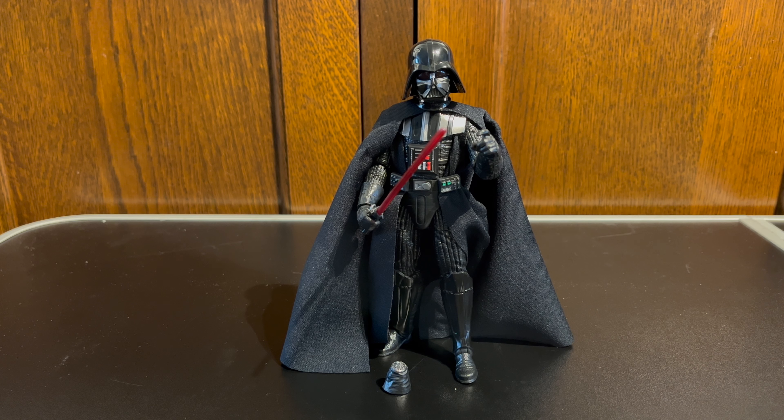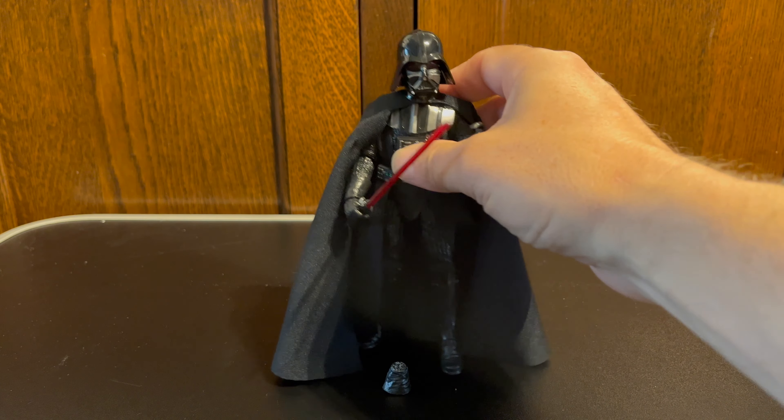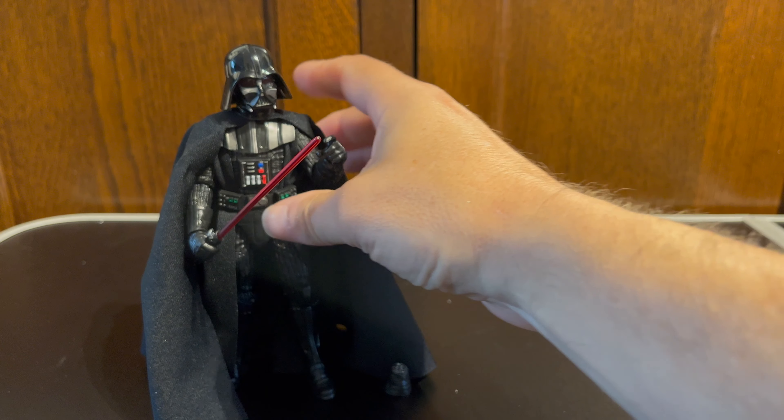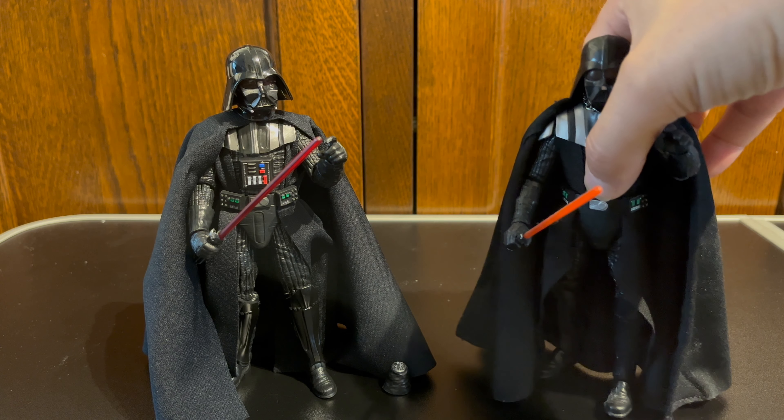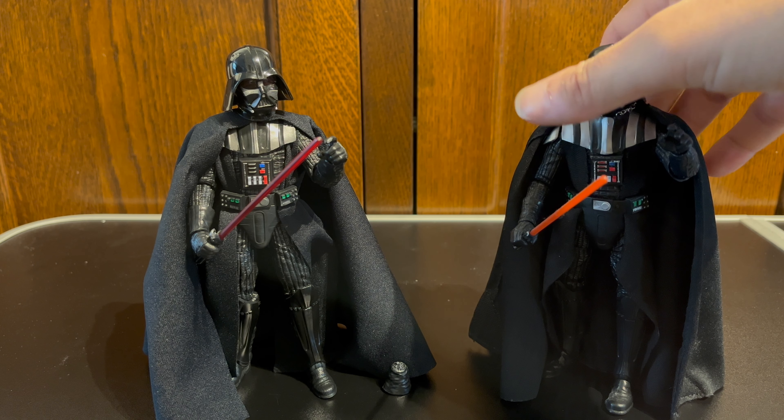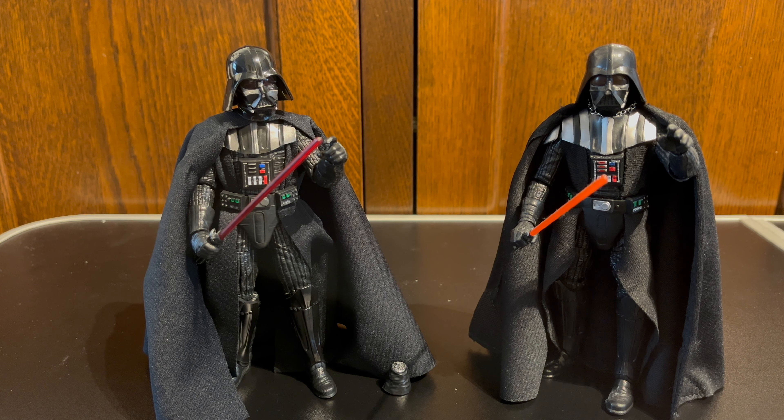This is a significant update on the original Return of the Jedi Darth Vader figure, which I also happen to still have. That original figure is from 2014 — it came out as part of the Blue Line series from 2014-15, and I believe he's number two in the Blue Line range. So a really old figure.